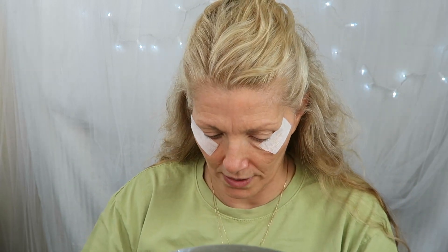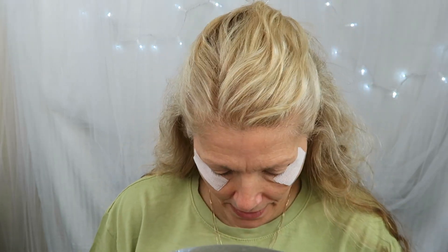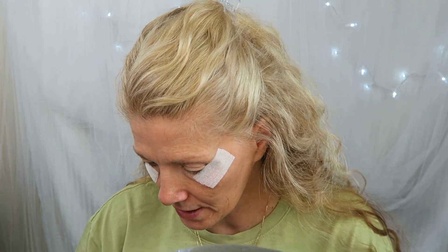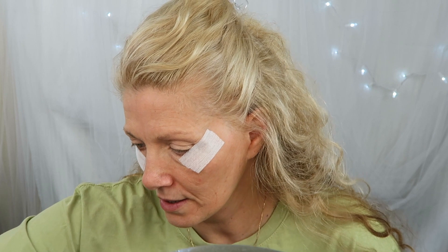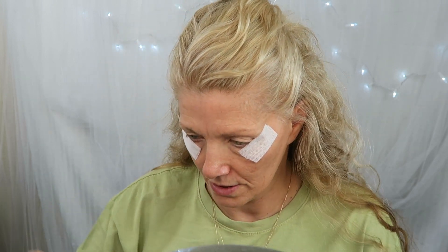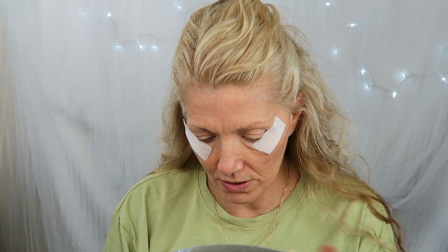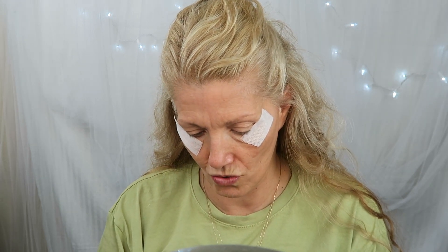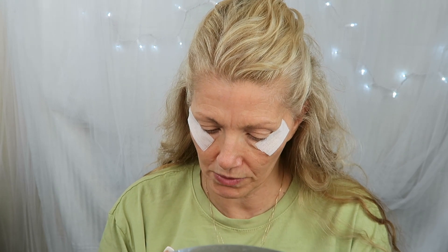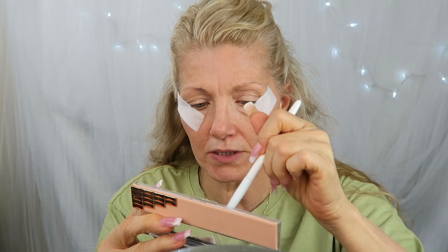Now we're gonna go in with our Hard Candy palette — sorry, I keep saying wet and wild, I guess I've used too much wet and wild lately. So we are gonna go in with our Hard Candy palette and a fluffy brush, and we're gonna go into this rust color right there — that's gonna be our transition color because I know it works.